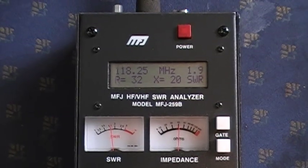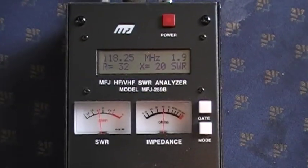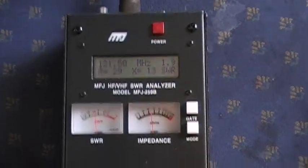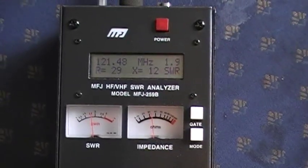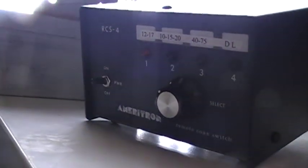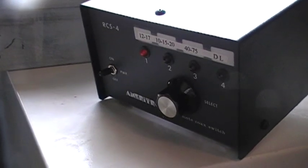You could use this for maybe a ground plane vertical for working local repeaters on 2 meters if you wanted. But in my opinion the coax switch would work great from 1.8 all the way up to 50 MHz, which is 6 meters. KD7QCU with just a quick rundown of the Ameritron RCS4 remote coax switch. 73s.